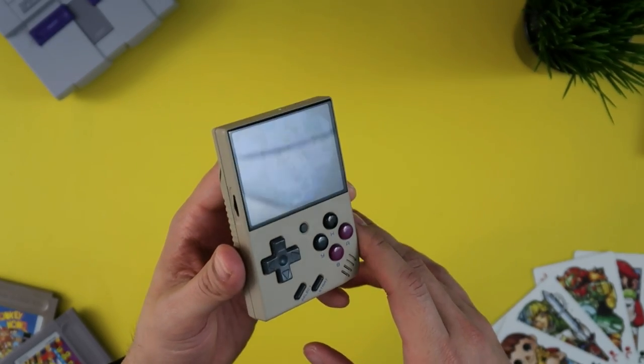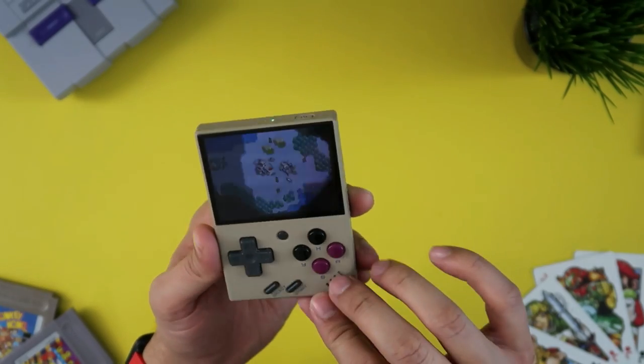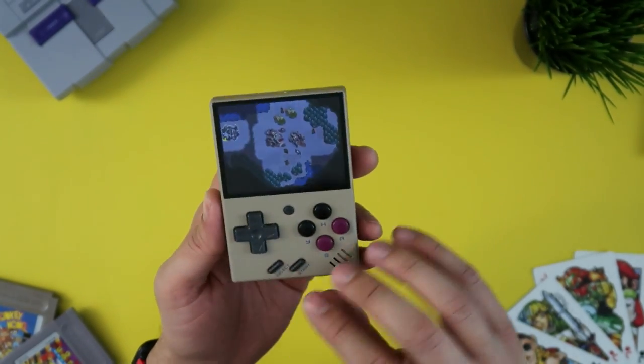The screen has great viewing angles. It is a bit glossy, so it will attract fingerprints. That doesn't happen to the body of the device itself — it has a matte finish that is really nice.